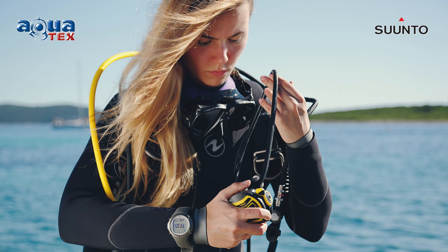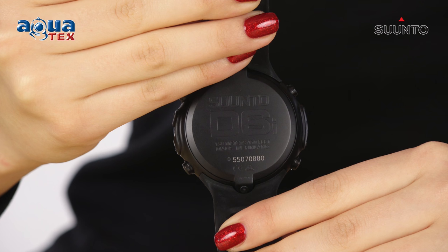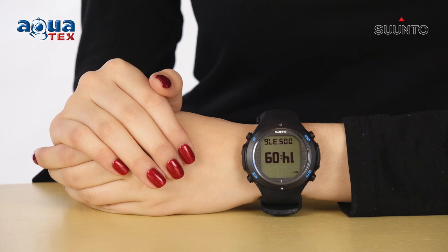The D6i Nova is a great tool when other people rely on your diving skills. Trusted by professional divers, its good looks make it a great addition to your everyday wardrobe.